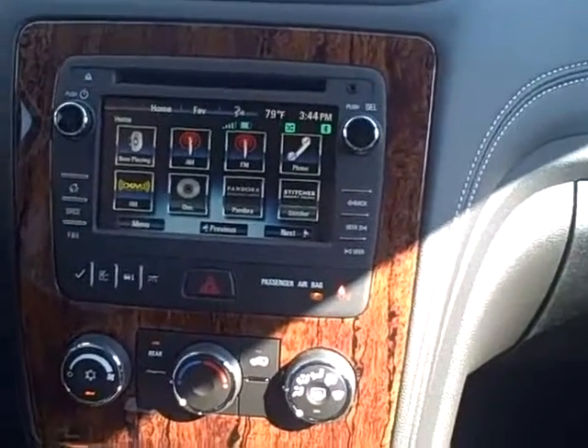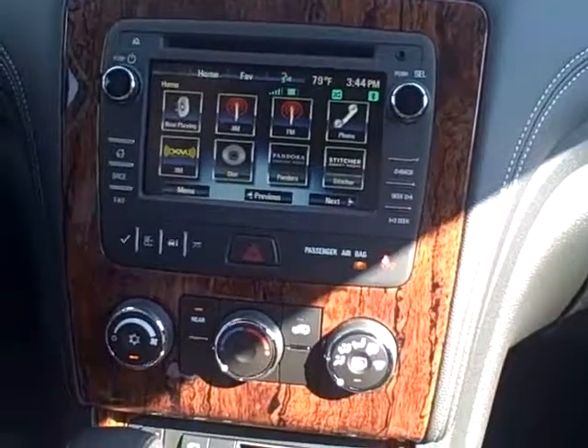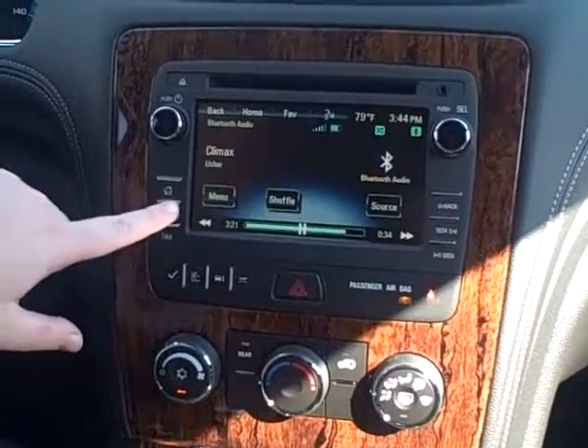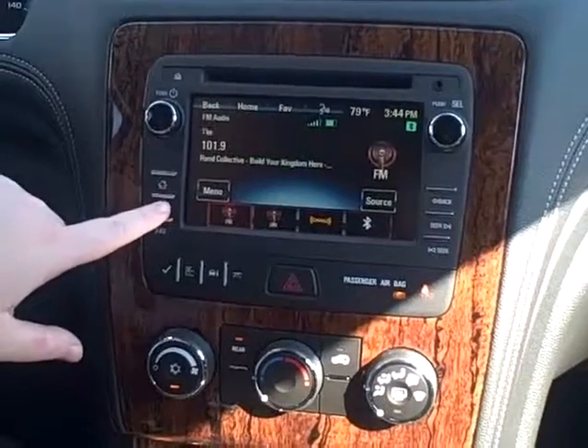Also, if you have Pandora or Stitcher on your phone, once your phone's connected to Bluetooth, you can play those through your radio and your speakers as well. Here you can also change through XM, AM, and FM in your Bluetooth.